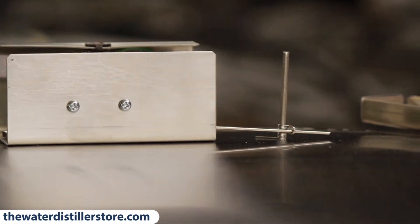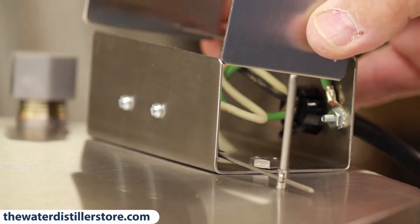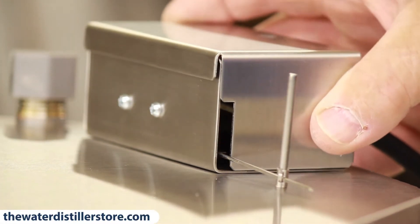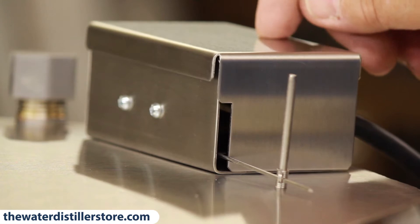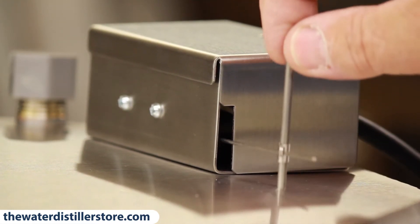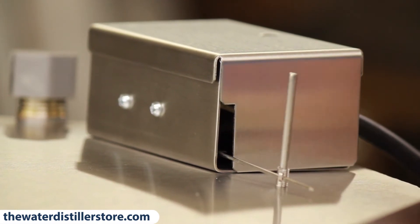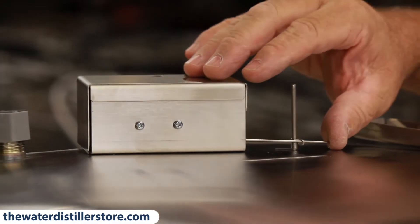You finish by putting the cover on the electrical box. The last thing you do is slide the top on and put a Phillips head screw right in there. This slot needs to be showing so that the switch will go up and down freely and not touch, so it will shut off and on. And that's how it operates when you're finished.